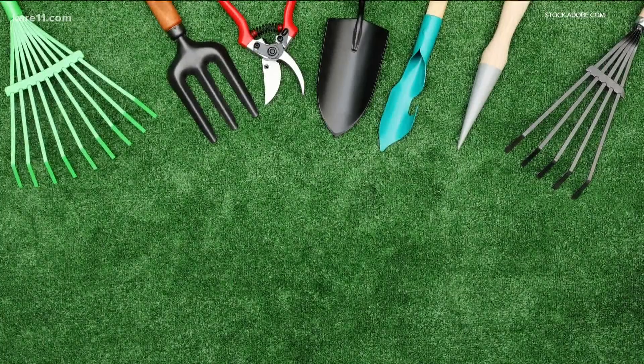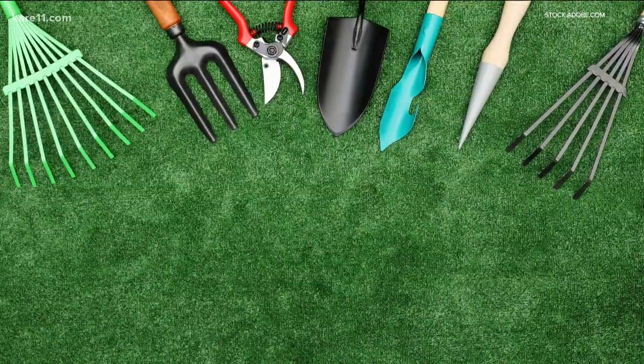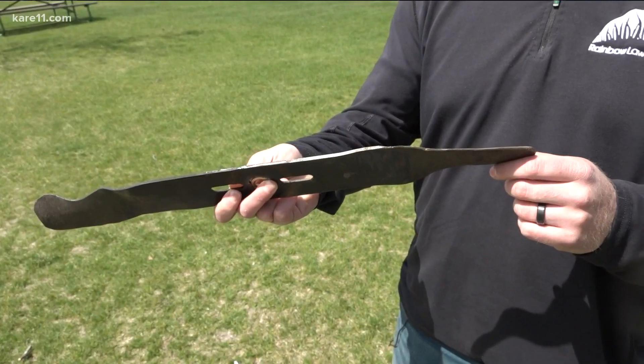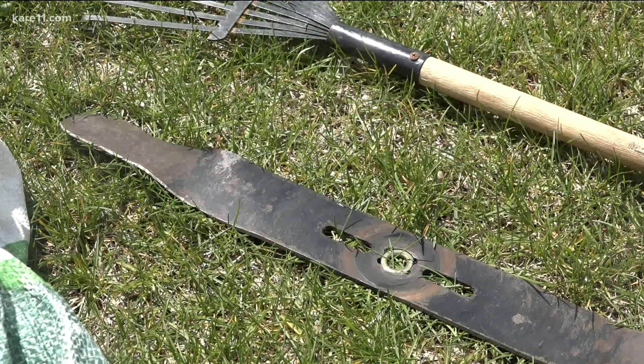If you haven't started any work on your yard yet, it's a good time to make sure all your equipment is good to go. Nick says a lot of people forget to keep that lawnmower blade sharp — something your local hardware store can help you with.